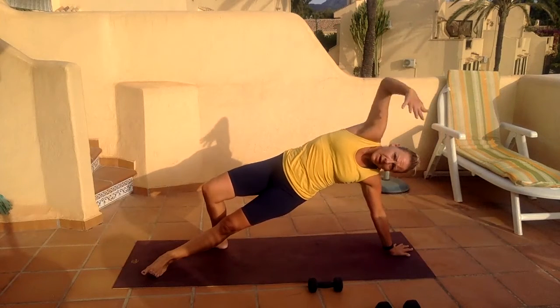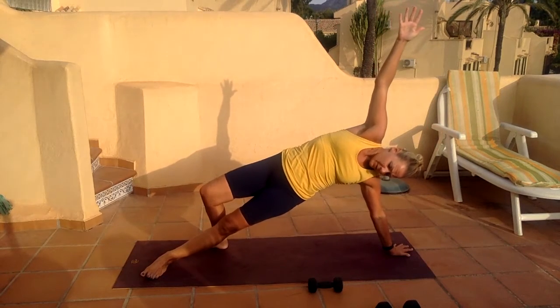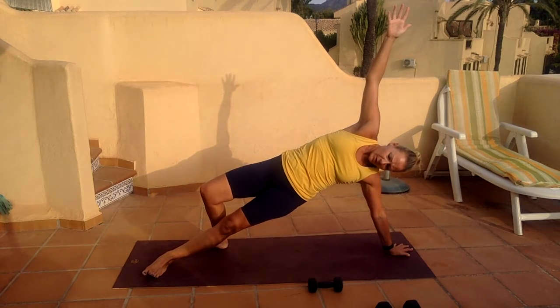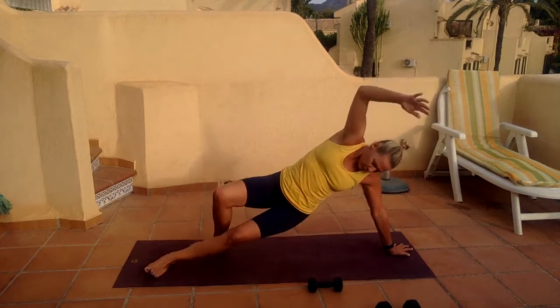Just pause there — raise the arm up towards the sky, lift the hips, hold it, squeeze it, open the chest. Five, four, three, two, and one.